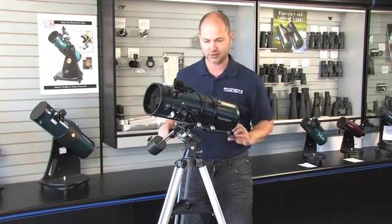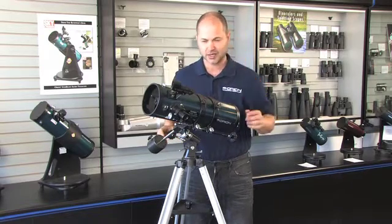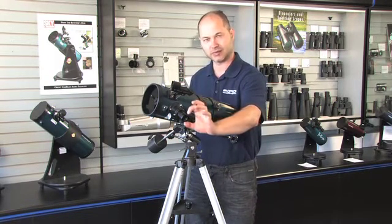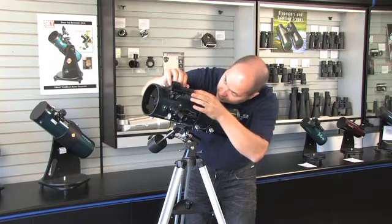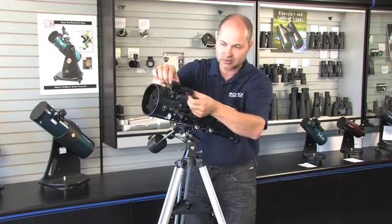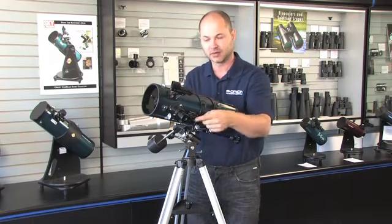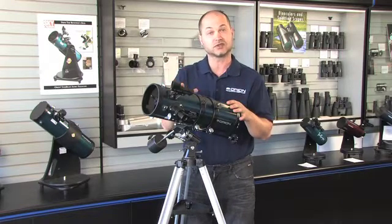If you need to fine-tune the position to center the corner of the building or tree in the main scope, do it with the slow-motion knobs. So now you've got the corner of the tree set right in the middle of the eyepiece. Now look through your finder scope and you'll see the dot, but it probably is not on the exact same thing. Simply use the two screws on the side and the back of the finder to make sure the dot is overlapping with what you see in the center of the field. Once that's done, you know your finder is aligned and you can use it to find things in the sky.